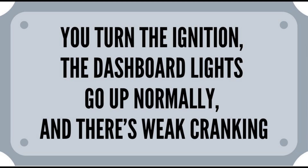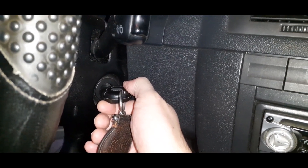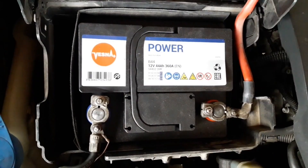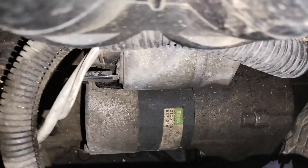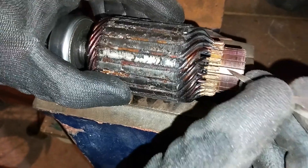You turn the ignition key, the dashboard lights come up and there is weak cranking. If you hear weak cranking — and by weak, this means that the starter barely turns over the engine — then check this: check the battery condition and the battery terminal connections, check all of the ground connections, check all of the starter connections, and check the starter itself. In this case, check the bushings, the rotor, or else.